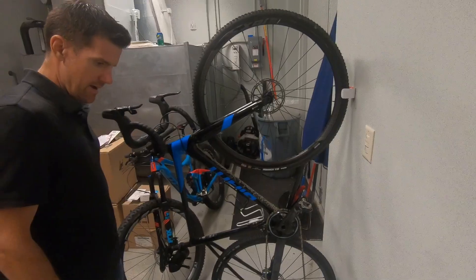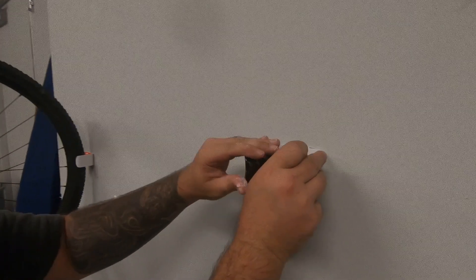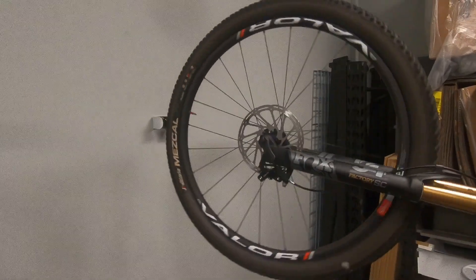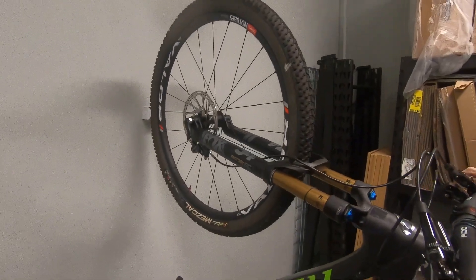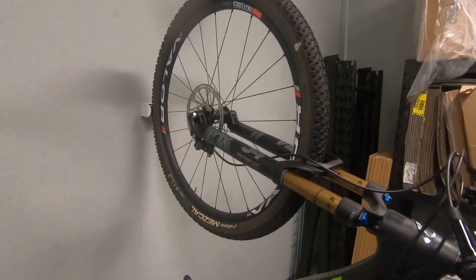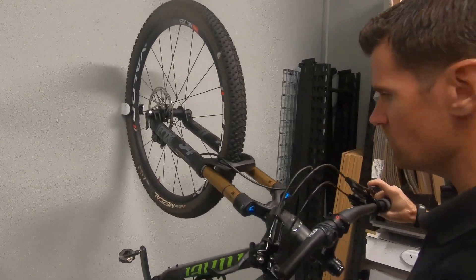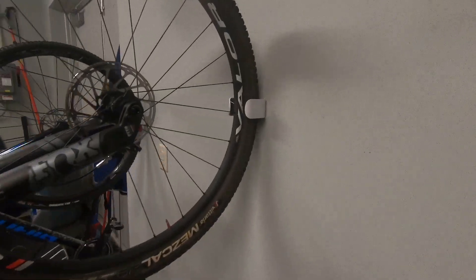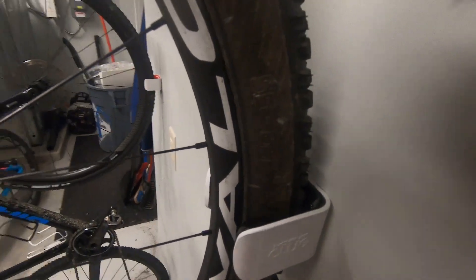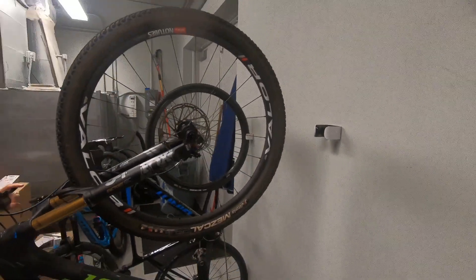I'm going to put up 2 more. Oh, that was tight. There we go. Well, definitely a more secure hold than the cross bike. That one also doesn't really touch the rim. Let's try to get this one out. There we go.